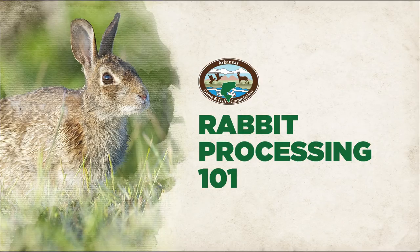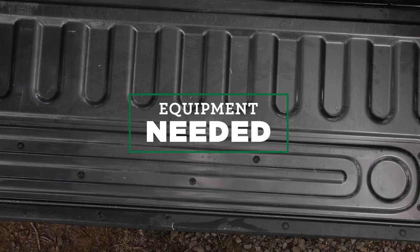The Arkansas Game and Fish Commission presents Rabbit Processing 101. Having the right equipment can set you up for success in processing healthy protein.